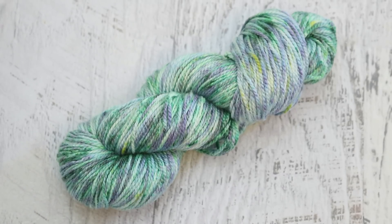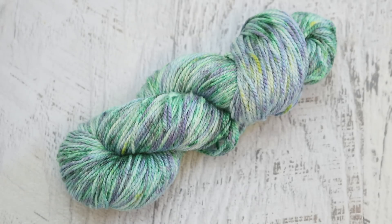So the first yarns that we dyed were Knitpick Stroll, which is 75% superwash merino, 25% nylon. Next, I went and grabbed some Galileo, which is only 50% merino and 50% viscose from bamboo. And so what happens with this yarn is you're really only dyeing half of it, so you end up with something a little more muted, a little heathered looking, and it's still a lot of fun.